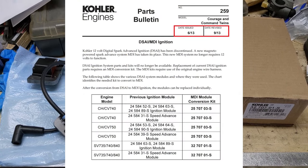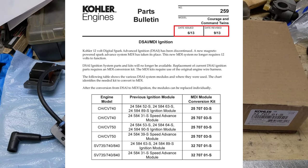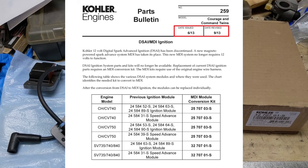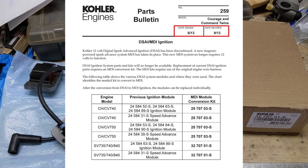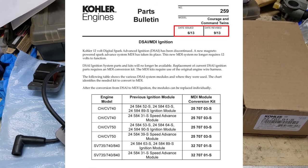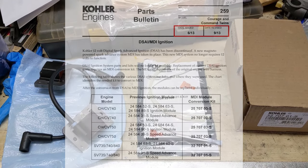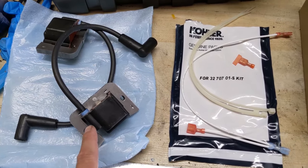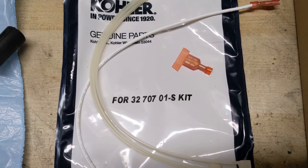Fast forward one year to 2013, and Kohler had enough of these issues — too many engines were coming back and the failure rate was higher than it was supposed to be. As shown in the service bulletin, they came out with a DSAI upgrade kit which upgraded the old ignition modules to solid state ignition magnetos, which you would normally find on a typical riding lawnmower engine nowadays. There are going to be two different kits: the Kohler Courage kit ends in 01S, while the Kohler Command kit ends in 03S, so you want to specify that when ordering.